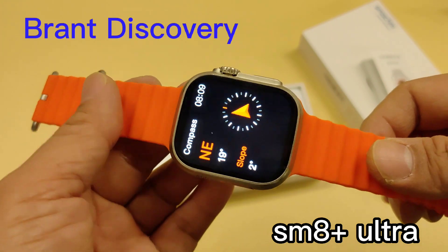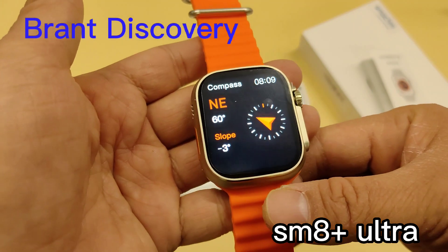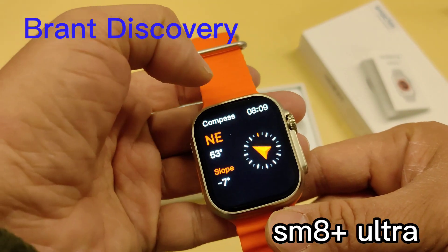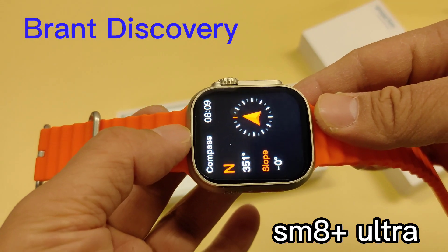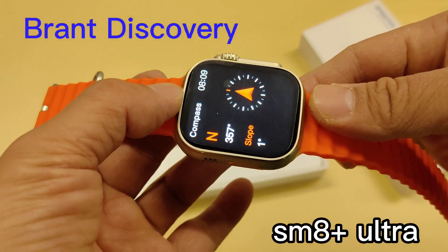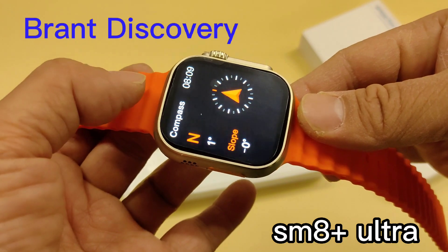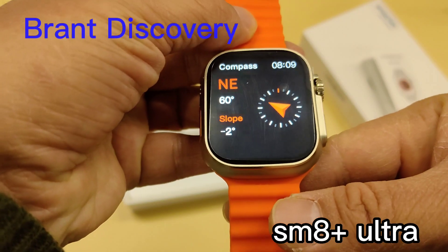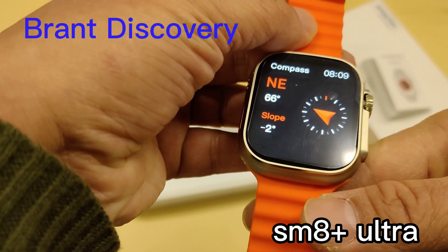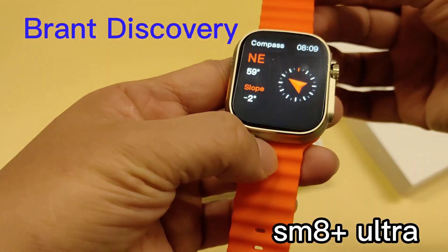When I turn around with the watch, the direction information is shown on the screen. It has two data readings on the screen. This is a very useful function for outdoor sports — you won't get lost if you use this smartwatch for outdoor activity.